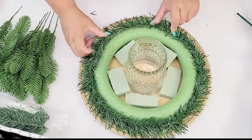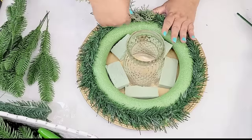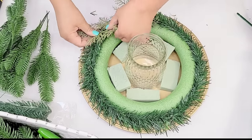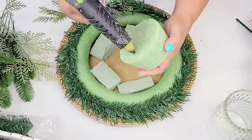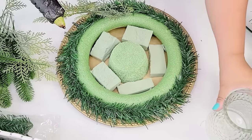Then it's time to start adding some greenery. A lot of the greenery that I am using is evergreen and I do get it on Amazon — they are in my Amazon store, so check it out, it is linked down below. Here's that piece that I added underneath the candle holder because I just wanted it to lift up a little bit more, so I'm going to hot glue it right onto it.